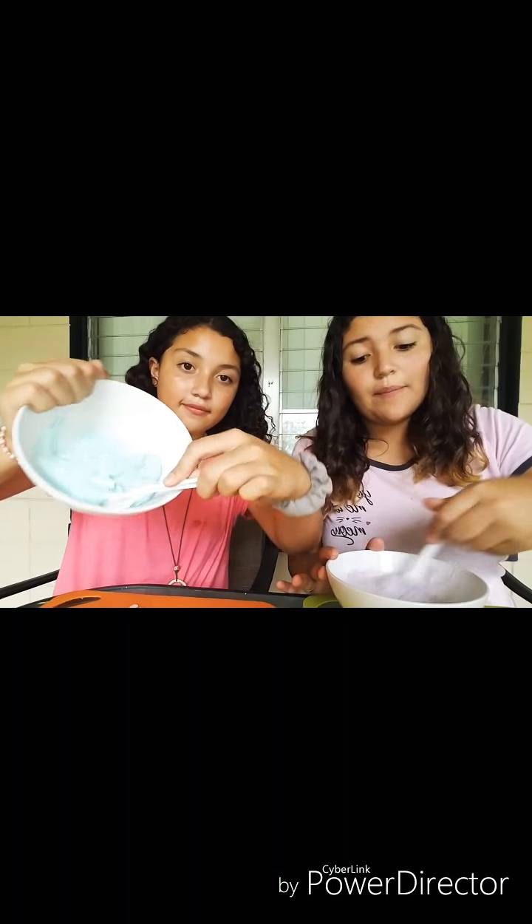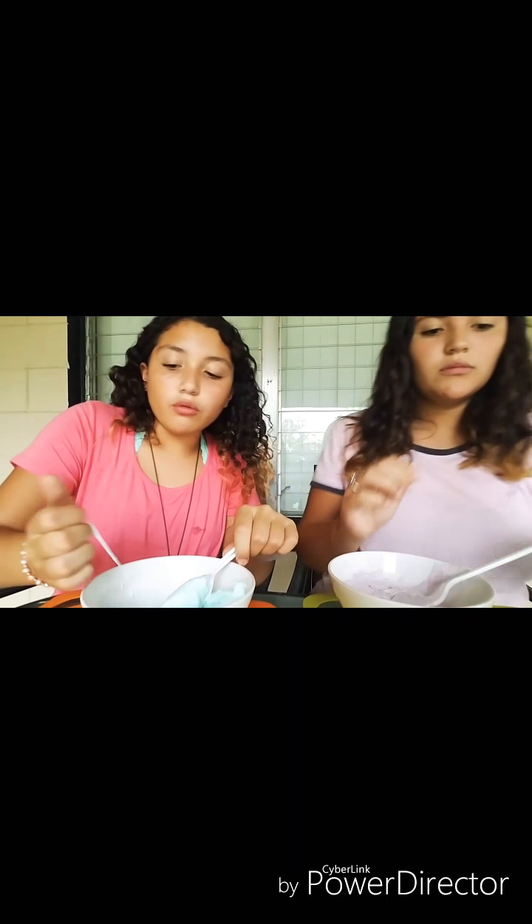We're going to add our mini marshmallows in after we do our microwaving. Okay, so we just got back — our marshmallows are all melted. We did add all of our mini marshmallows to this. It's hot, so make sure that you have oven mitts.